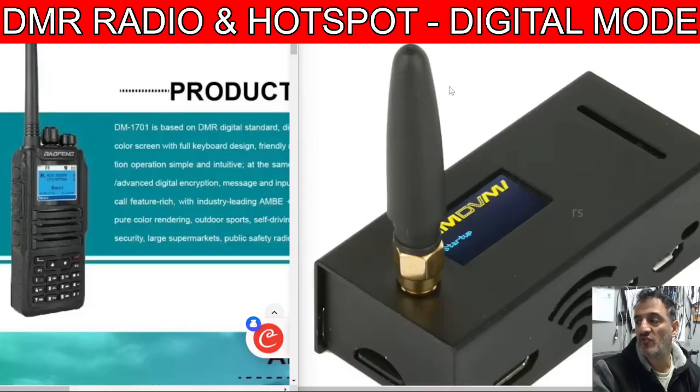The links will be in the description. You can literally buy both of these for under 100 pounds. You'll have a hotspot that works on DMR, D-Star, and Fusion, and a radio you can use on DMR or program to use your local repeaters. Never believe anyone who says DMR radios don't work as well on analog — it's a complete myth. If anything they work better in my opinion. And I've dropped these radios so many times — they're really durable.